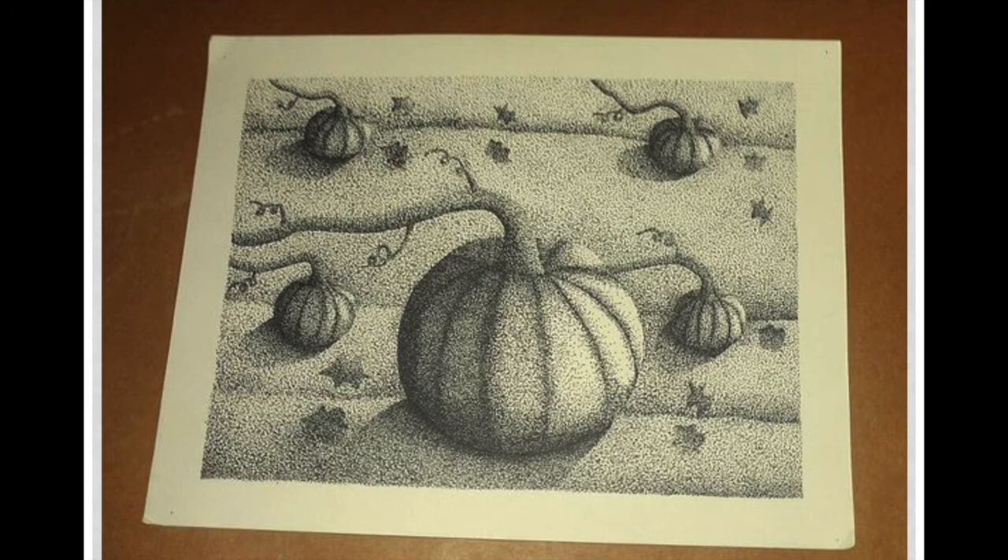Here's an example of stippling. Stippling creates tiny dots over and over again — the more dots in an area, the darker the value will be. On the big pumpkin in the foreground, you'll see how white space is left on the right side, giving the illusion of a highlight. Stippling can be great for texture — like leaves, fabric texture, or the little bumps on the pumpkins themselves.